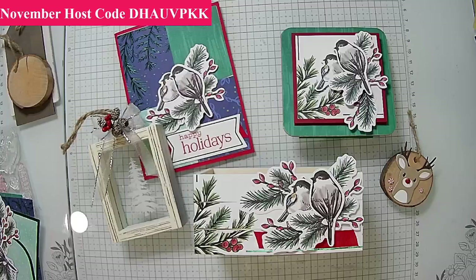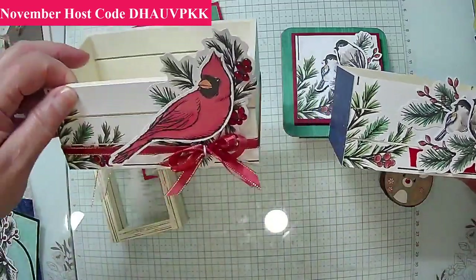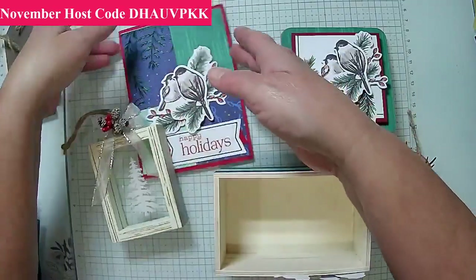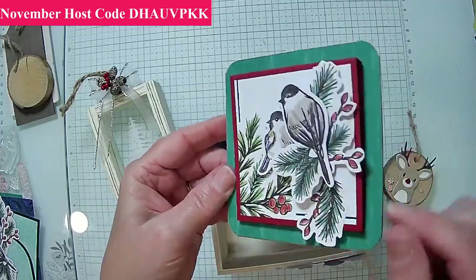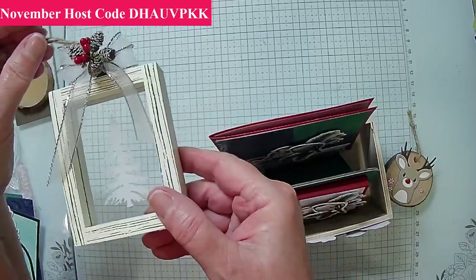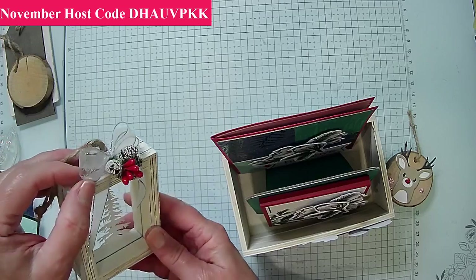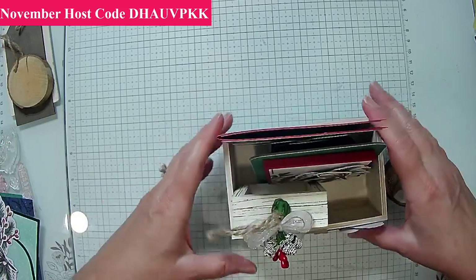I'm going to do two of them. This is what we've been building — we did this and we did some with the cardinal. I've got my gift boxes already built, the cards we've already made, a post-it note holder with a stand from last time, and also these ornaments. I actually added some ribbon here and this will go into the package as well.